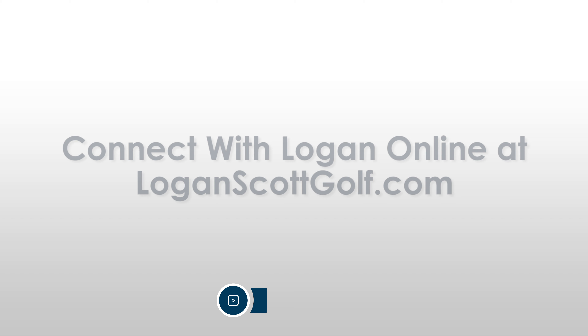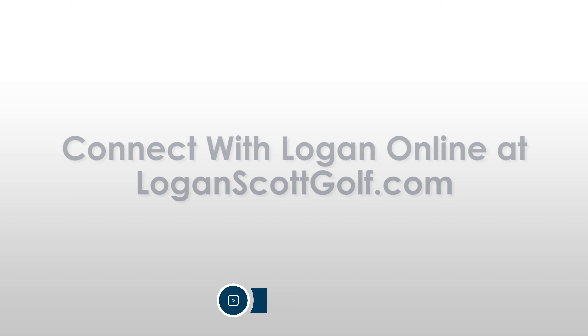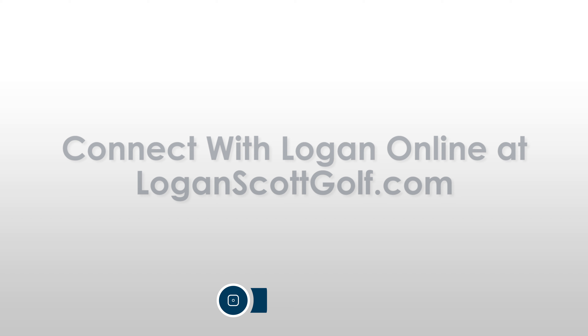Hi, I'm Logan Scott, PGA Professional and Director of Instruction at Oakmont Country Club, and this is my SCGA Swing Tip.